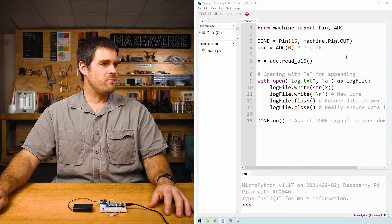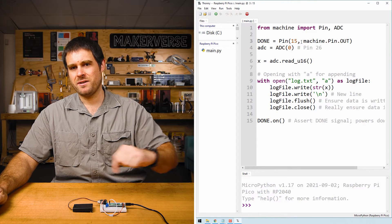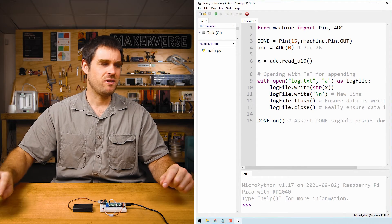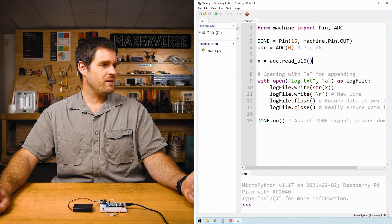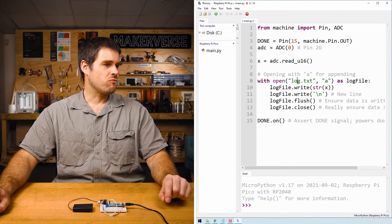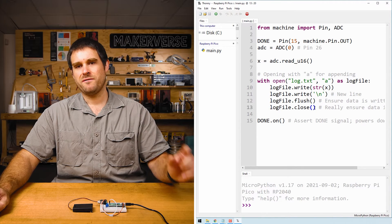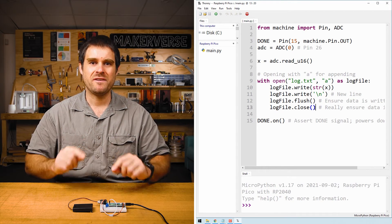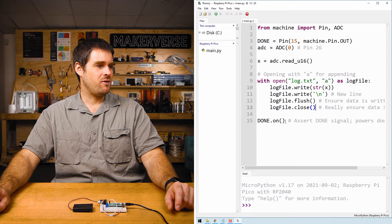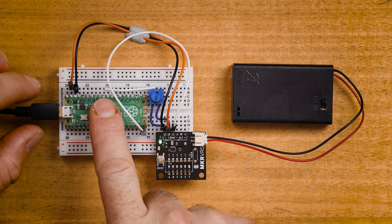Let's have a look at how this code works. We import the Pin and ADC modules, then we define our DUN pin so that the Raspberry Pi Pico can tell the Nano Power Timer that it's finished writing data and can be switched off. Next we define our analog-to-digital converter. We take an ADC reading, then this block of code opens a file on the Raspberry Pi Pico's file system, writes our ADC reading, writes a new line, and then does a flush and close. The flush and close ensure that all data has been physically written to the file, because the next line turns on the DUN pin and hard powers off the Raspberry Pi Pico.